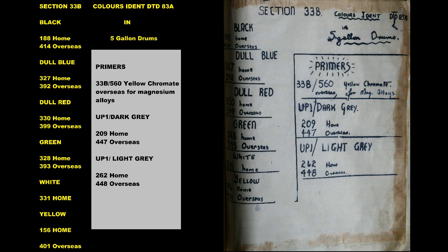Green: 328 Home, 393 Overseas. White: 331 Home. Yellow: 156 Home, 401 Overseas.